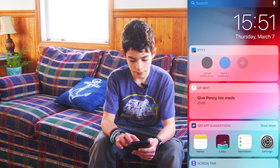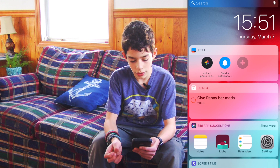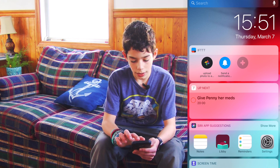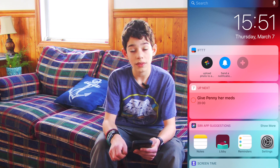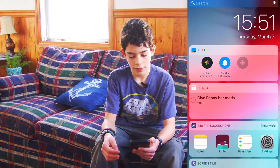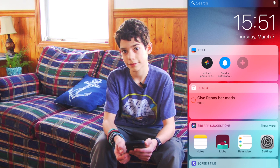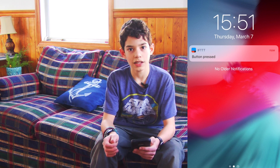So if we scroll up to it, it will now load them. Now you can see I already have another one that uses this, but let's click on Send a Notification. So now it says it ran it. So now we wait for If This Then That to update itself and to send me the notification. As you can see, the notification has popped up.